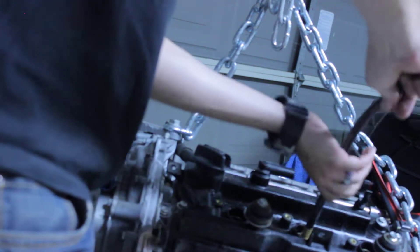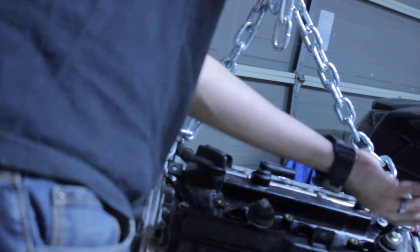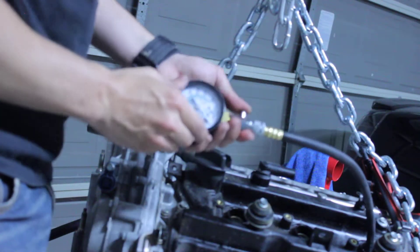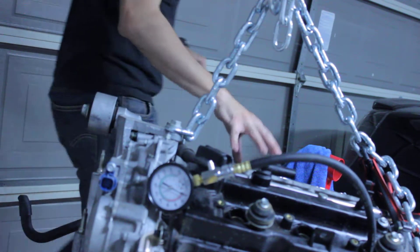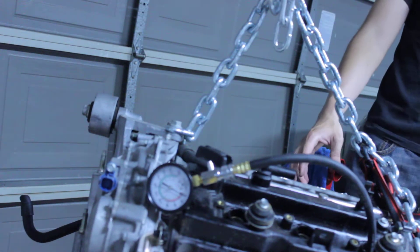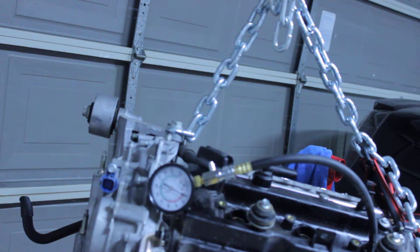The engine had 56,600-something miles when the gentleman totaled his vehicle. Based on these numbers, the rear bank is out of compliance compared to the front — the compression is way off. When I took out the oil, I noticed it was a conventional dino-type oil, and looking at the oil filter, it's a Quaker State filter — that really tells me something.